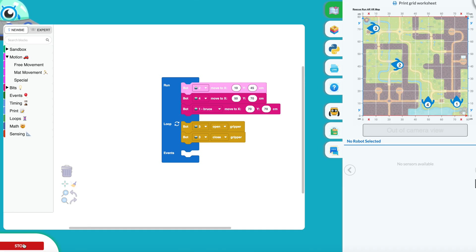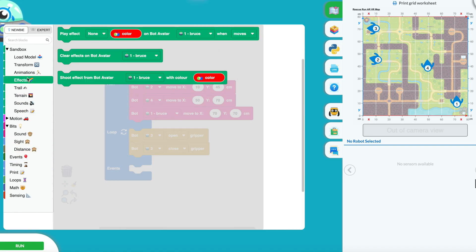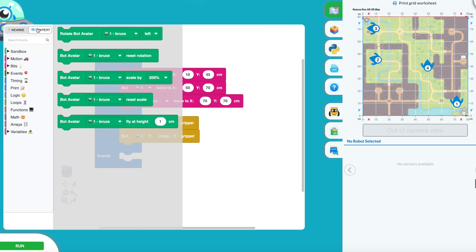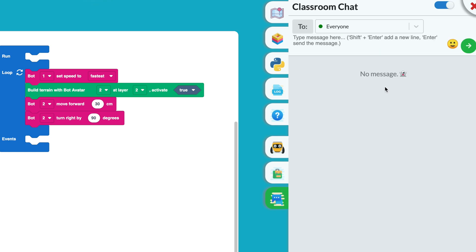Here on the right-hand side, as you can see, we have a live mat view with all of my robots on the mat. On the left-hand side, we have the block selection, so we can code in Scratch-based software. With KaisClan, on the right-hand side, you do get the chat for your classroom, so you can invite others and have them participate in your projects.